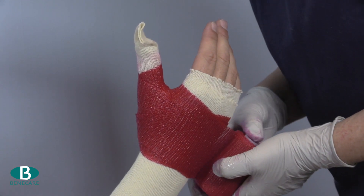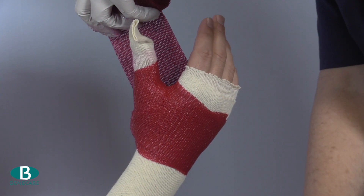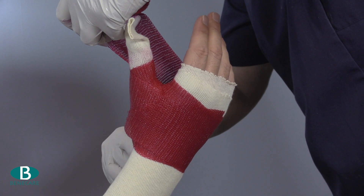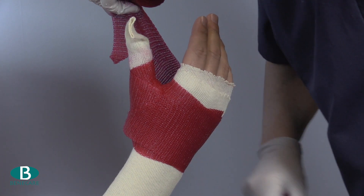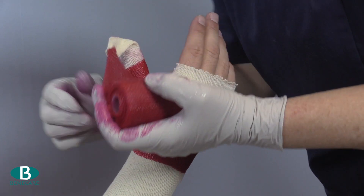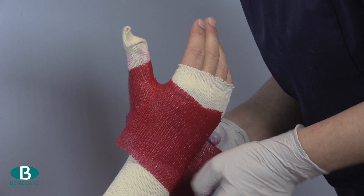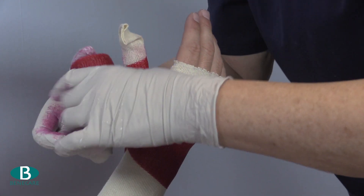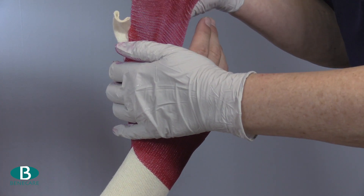Repeat this process once more, cutting the material to fit into the web space, then continue across the dorsal of the hand and once more directly around the thumb, capturing all ends in. A small cut may be required dependent on the size of the thumb.